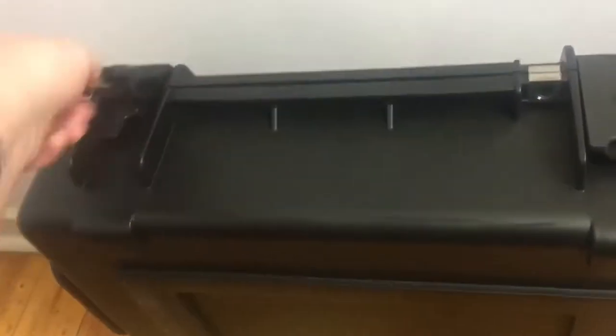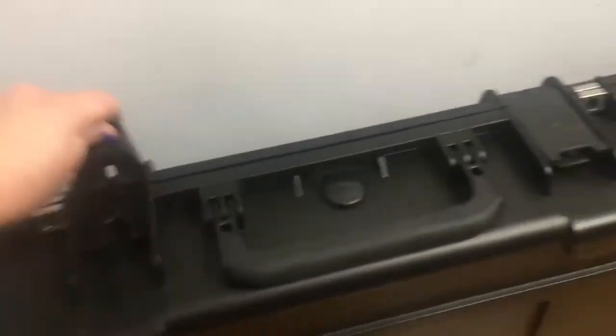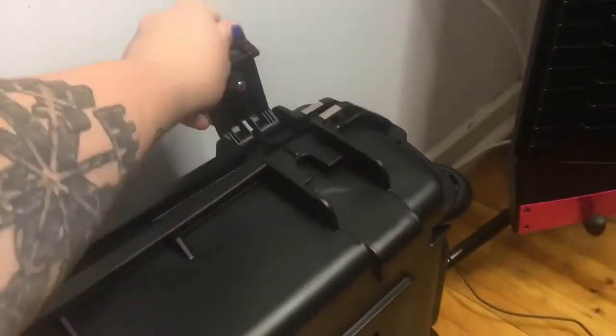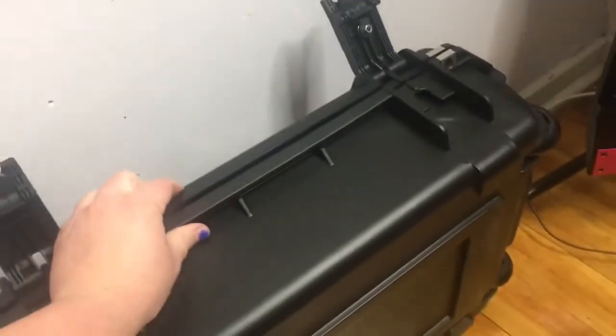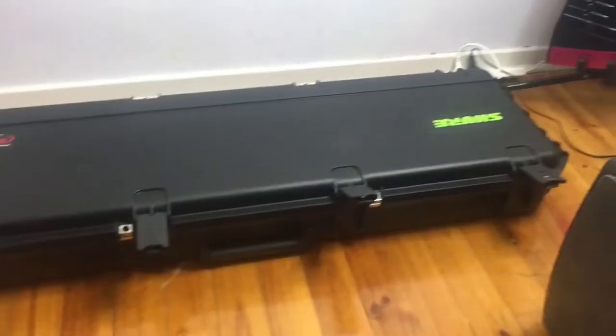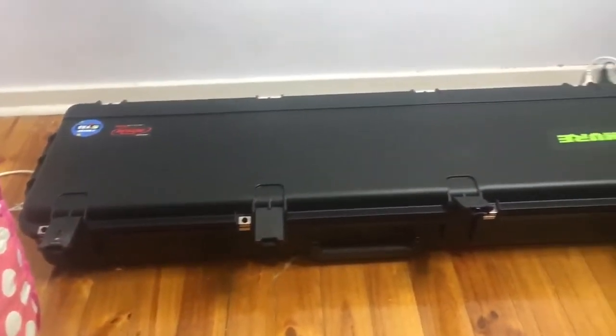With the case unlocked, I'm going to slip these little latches — one, two, three, four. Now the case opens. I should probably turn this down so we can see it properly. Now with the case laying flat, we're going to open it up and take a good look.